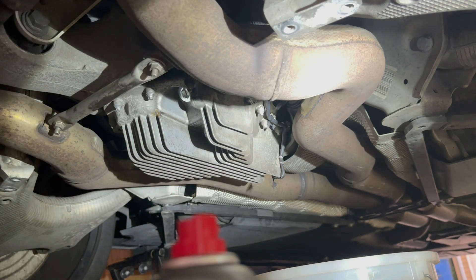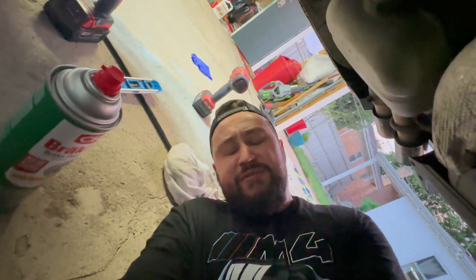Put your brace back on and you are done with the differential fluid change. Coming from underneath the M5 — if you like this video, click like, subscribe, comment, and let me know your thoughts below. Peace.